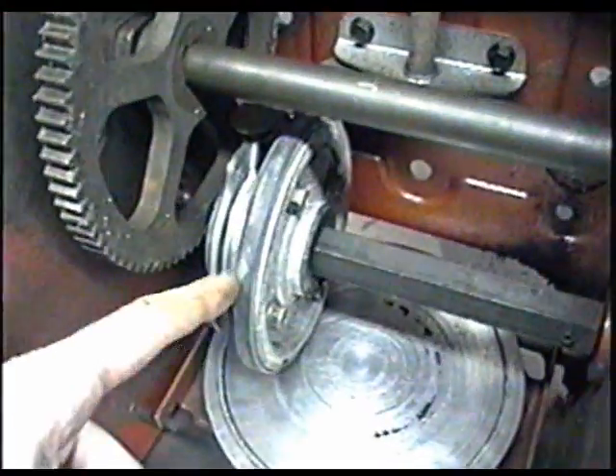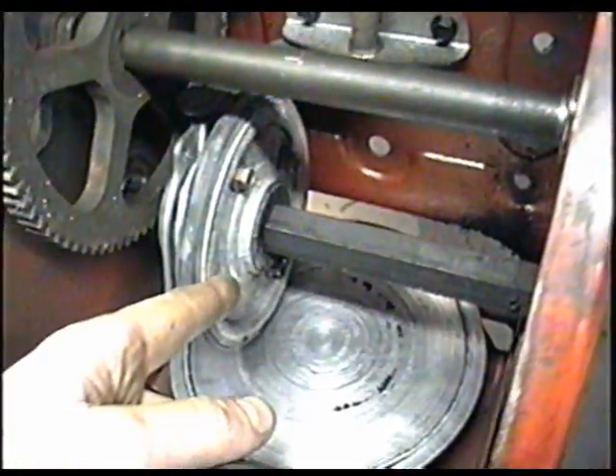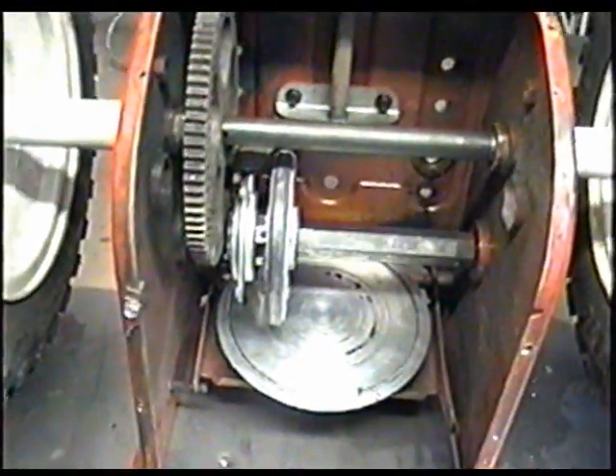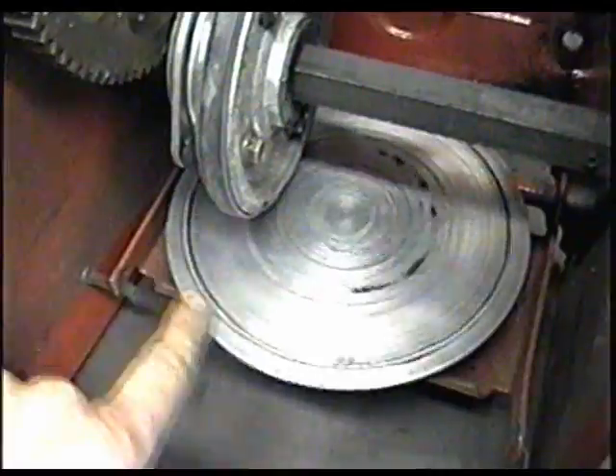On this MTD blower, you can replace just the friction disc rubber by taking the bolts apart. I do have a video on my channel that shows how to do that. When you turn the wheels and your blower is not in use, it's going to turn the friction disc but not the wheel down here.